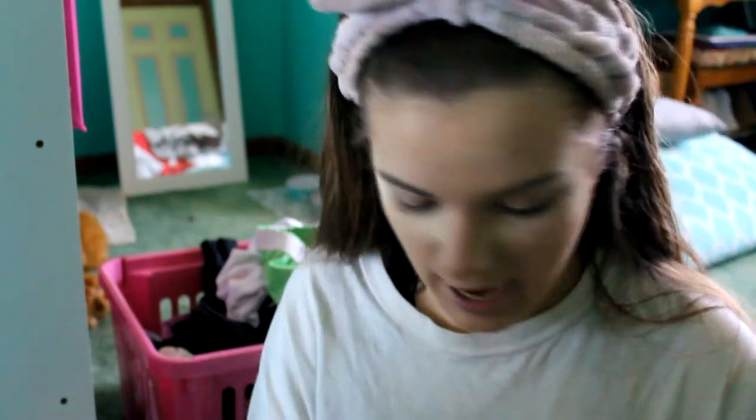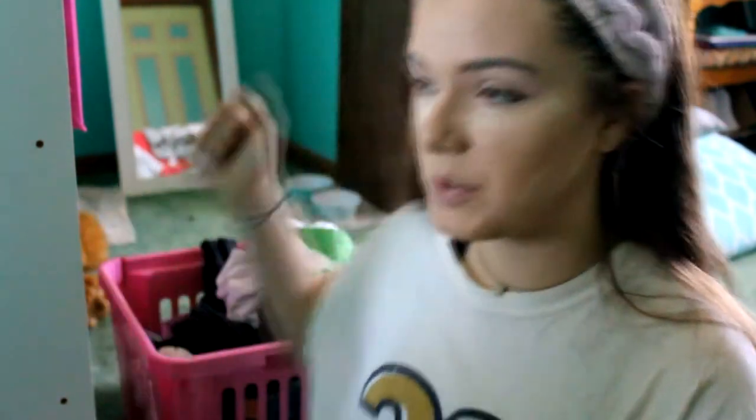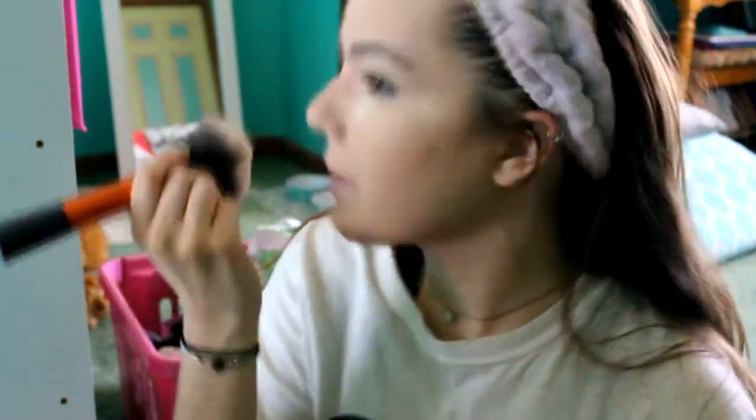So we are going to blend this out now. I have the Real Techniques brush — it kind of wore off because I got this from a while ago, so I can't really see what it says. I'm just going to take it and powder up here. So that part is done.